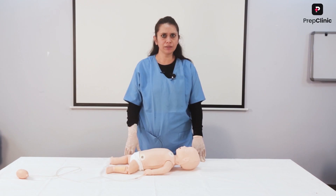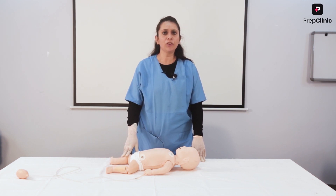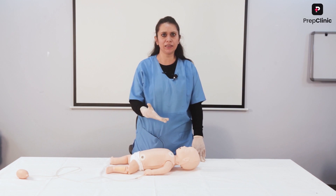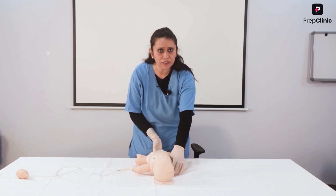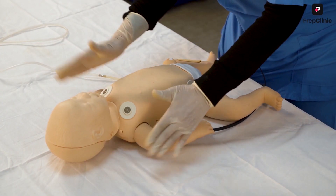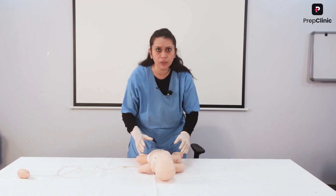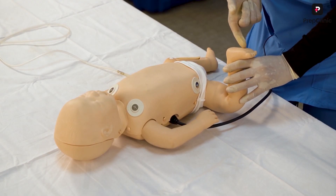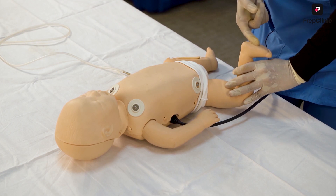Now let's talk about pediatric resuscitation. If I come across a child who is not responsive, how do I check responsiveness and establish cardiac arrest? For the older child, I perform a shoulder tap and loudly call the child — 'open your eyes.' For infants, we normally go for a heel tap. So in pediatric patients we use a shoulder tap, and in infants under one year we use a heel tap.